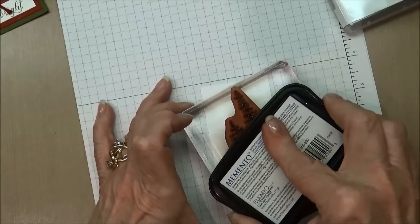We'll mount the sentiment on the card with dimensionals, and then add a bow — I used black embroidery floss for the bow to add a little interest at the bottom. Here's our finished card, and here's the other card I made using the same format but just with different colors. Thanks again for joining me for today's video tutorial. I really appreciate you stopping by — be sure to subscribe to my YouTube channel. Bye for now!